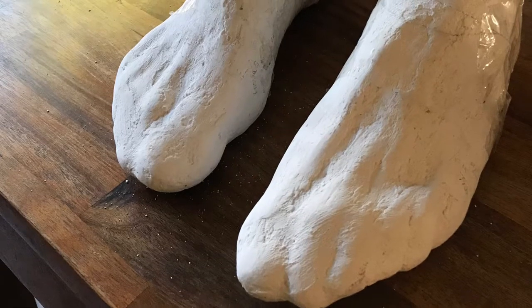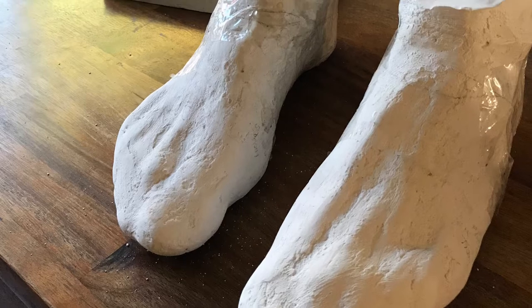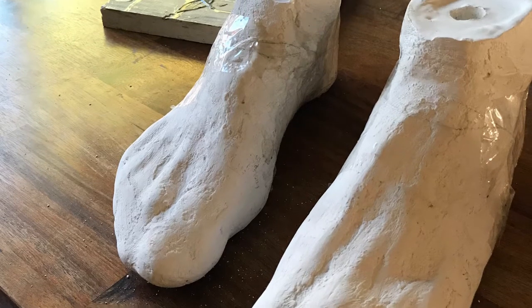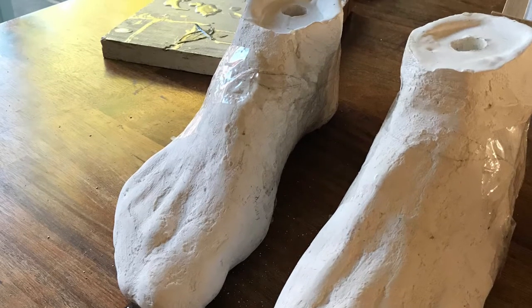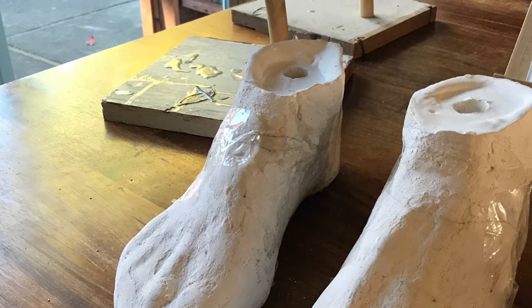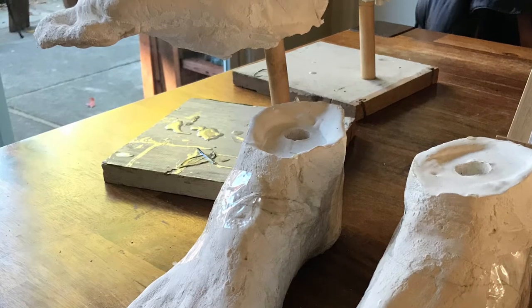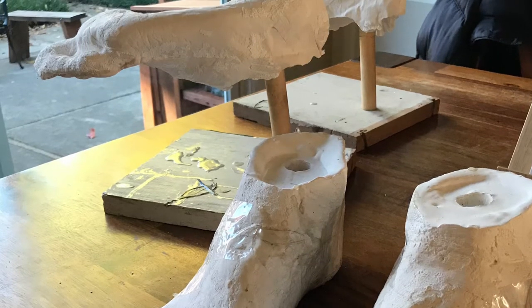This is the first in a two-part video where I will demonstrate how I made plaster moldings from a cast. This first video will be the casting part and in the second video I will show how to make the molding or last.